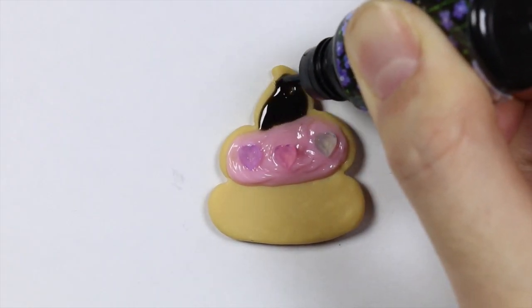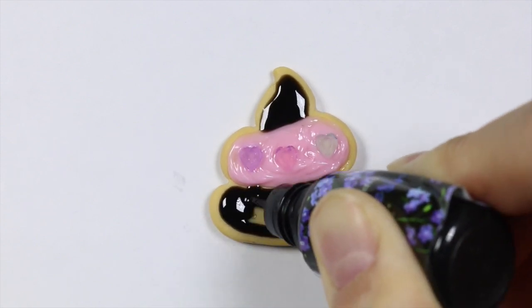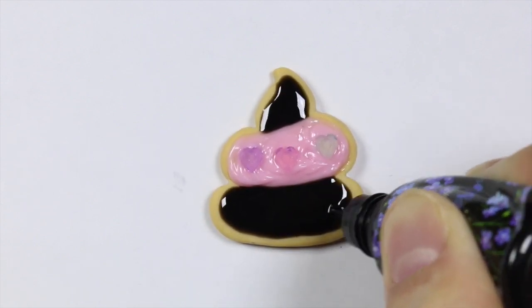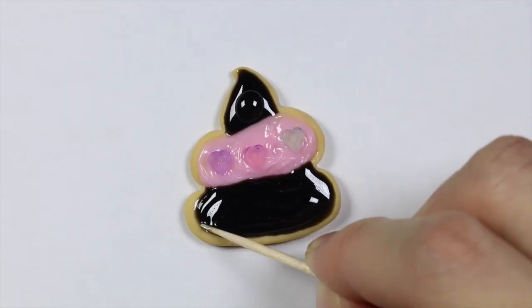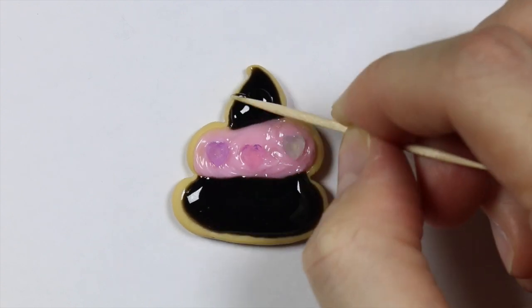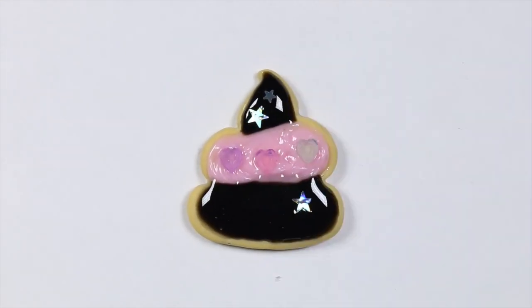I then filled the top and bottom with some black UV resin and allowed it to cure. In order to decorate the cookie further I decided to add another layer of clear resin, and I added some glitters, some stars, and a unicorn confetti.